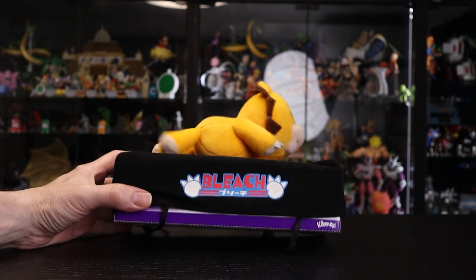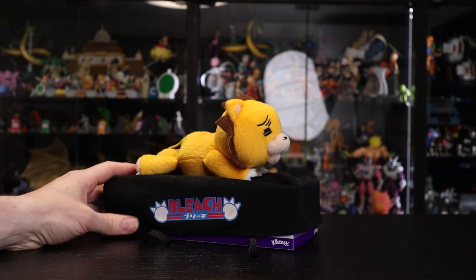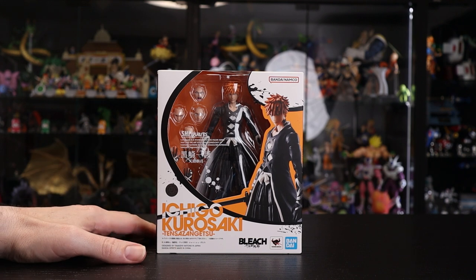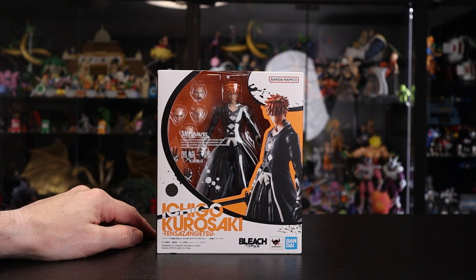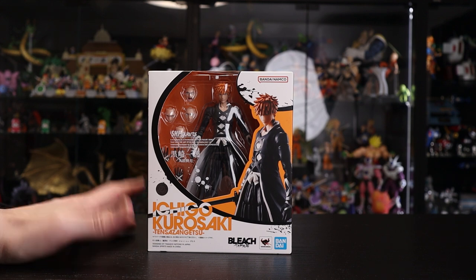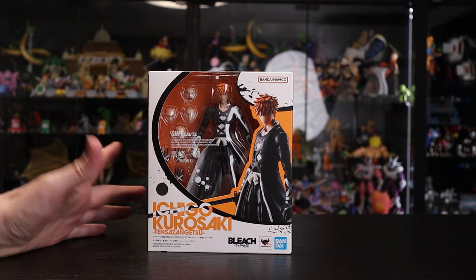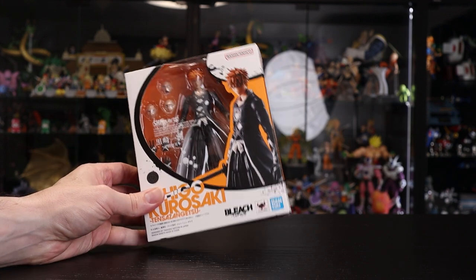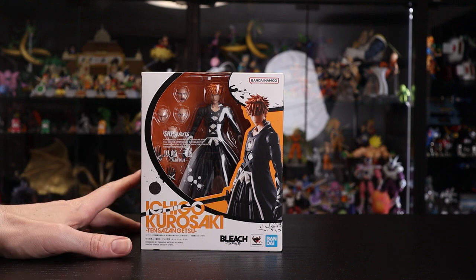Hey, how's it going everyone? We're here with the first Bleach review — it's the Thousand Year Blood War Ichigo Kurosaki, Tensa Zangetsu. It's been a long time since Bleach came out, and they graced us with a teaser for this figure back in December at Jump Festa 2023, which was held in 2022. We have him in hand now and it's the 15th Ichigo — perfect timing for the release.